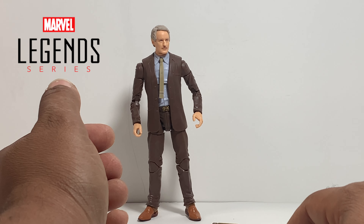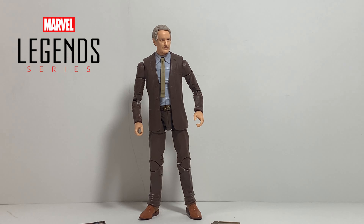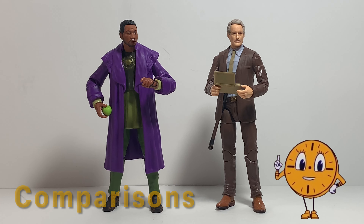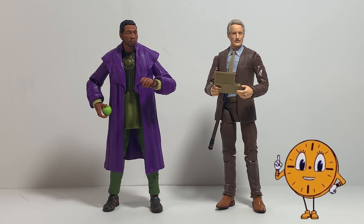Now let's check out the more important accessory in my opinion, because this is what makes this a Morbius figure and very important if you're collecting the whole series of Loki figures. Here we have the TVA temp pad. As you know, this is an important feature if you watched the show. This is a device that allows him to go through time, to hunt down and track time variant criminals, and also communicate with other people in the TVA — like a comm link or a phone or a tablet.